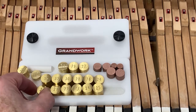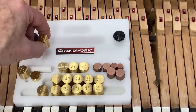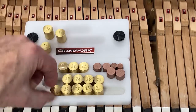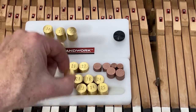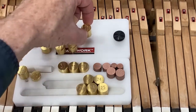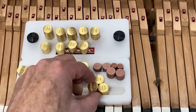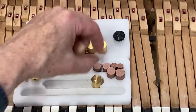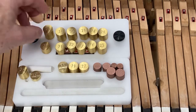As a preliminary step, take the pairs and put them out on the lid. Now I'm going to put them on the keys approximately where they will begin.